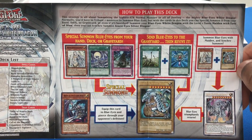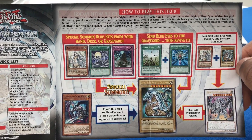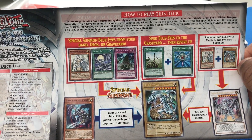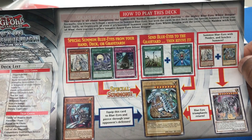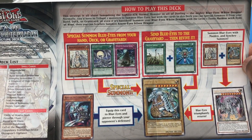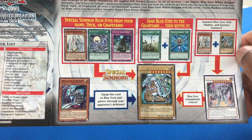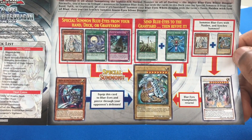The strategy is all about summoning the highest attack normal monster in all of dueling — the Mighty Blue Eyes White Dragon. Normally you'd have to tribute summon two monsters to summon Blue Eyes, but with the cards in this deck, you can special summon it from your hand, deck, or graveyard, or even if it's banished. Synchro summon Azure Eyes Silver Dragon by combining Blue Eyes with a level one tuner — Maiden with Eyes of Blue. Special summon Blue Eyes from your hand, deck, or graveyard with the Maiden, Silver's Cry, or Castle of Dragon Souls. Send Blue Eyes to the graveyard, then revive it with Dragon Shrine and Monster Reborn. Equip the Blue Eyes with Rider of the Storm Winds so it can pierce through your opponent's defense, or Synchro Summon into Azure Eyes with Maiden.